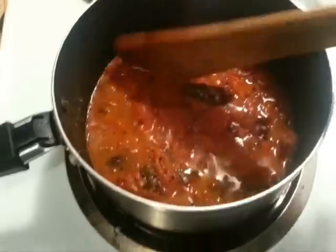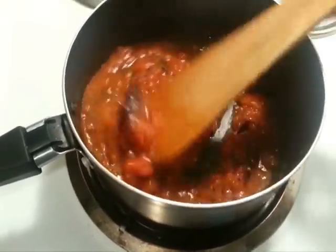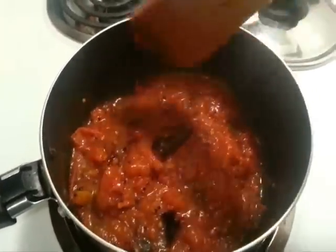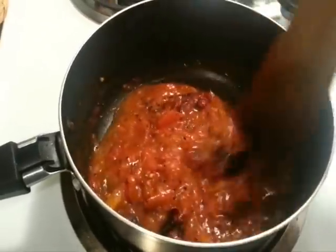If you notice, it's already cooked — my tomatoes are nice and soft. If you want it more thick you can just cook it longer on higher heat. I kind of like mine with a little bit of liquid.